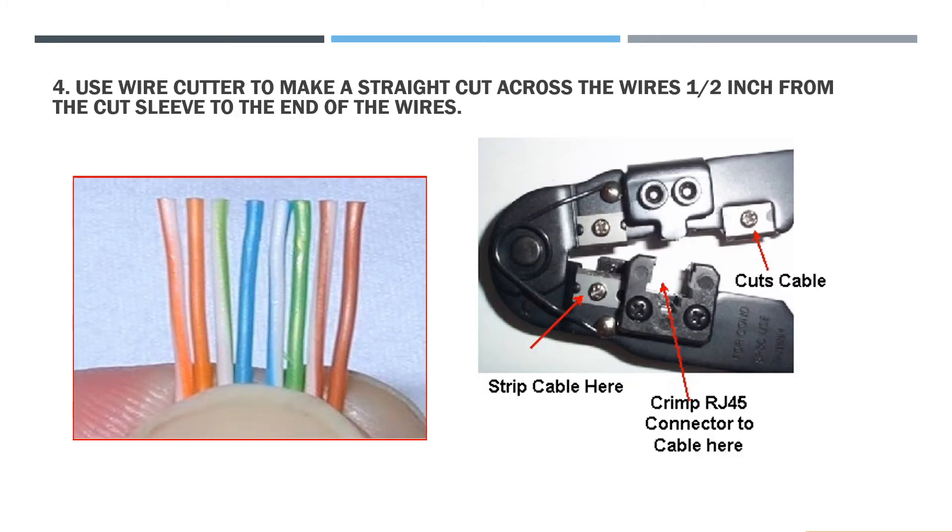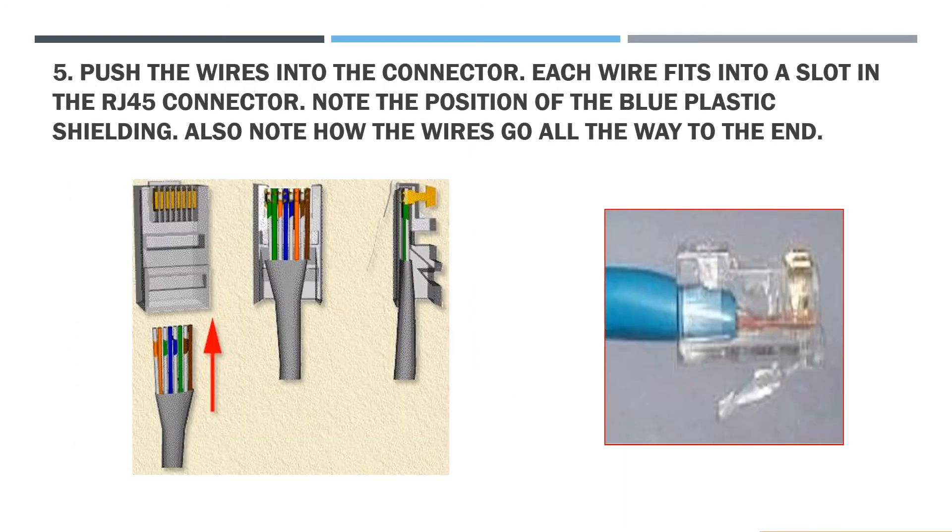Step 4: Use wire cutter to make a straight cut across the wires 1.5 inches from the CAT sleeve to the end of the wires. Step 5: Push the wires into the connector. Each wire fits into a slot in the RJ45 connector. Note the position of the blue plastic shielding and how the wires go all the way to the end.